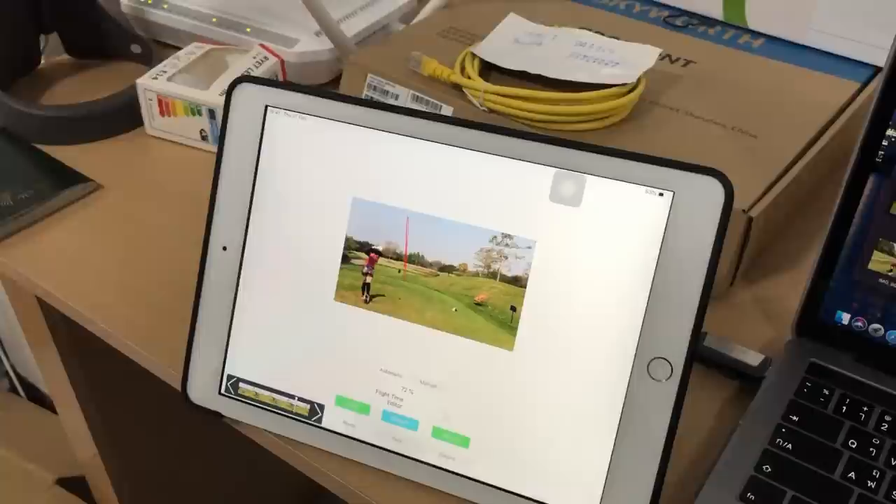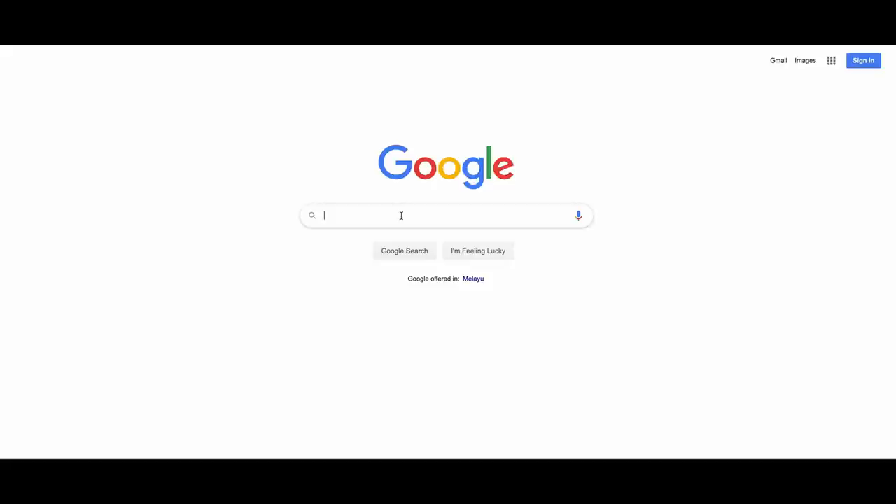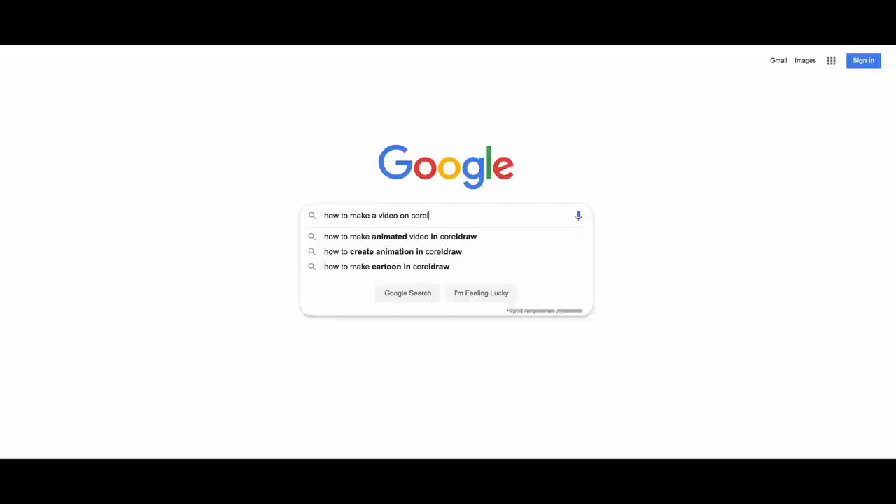Step three: transfer all the files to your computer. This should take about 20 minutes. Step four: create the shell of the video by transferring all files into Coral Video Studio. Cut the clips and insert the 11-second shot tracer clips in between the original clips. Add transitions and then save the file. This can take up to two hours per 18 holes.